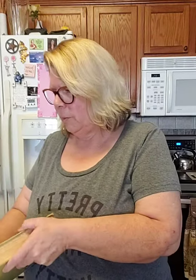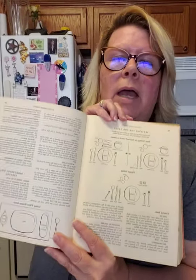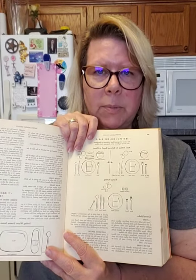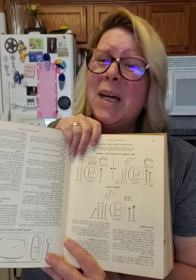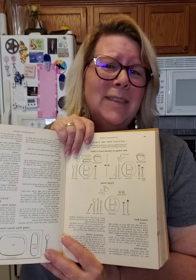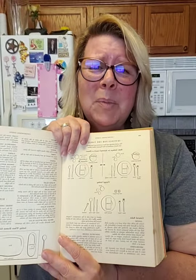I want to show you an illustration in this wonderful cookbook that shows you what to expect with formal dining. When you go to a restaurant you typically get a plate, a knife, a spoon, and a fork. But there are a bunch of other knives, spoons, and forks that have different uses depending on the course. Down here it shows you how to set up a buffet. Back in the 50s they still pretended like we formally dined.